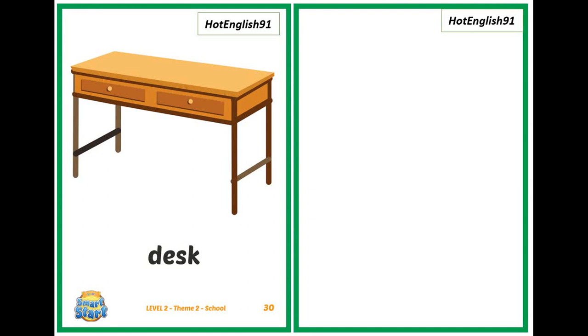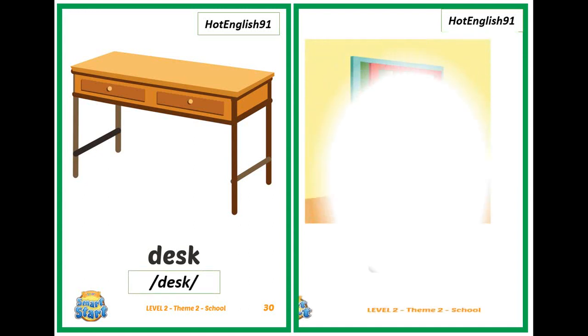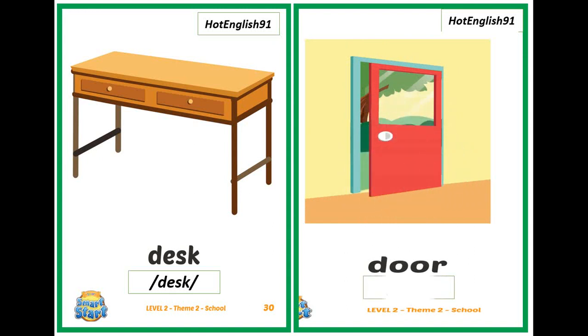What's this? It's a desk. What's this? It's a door. It's a door.